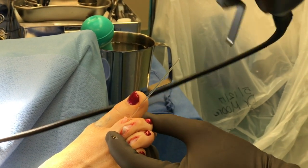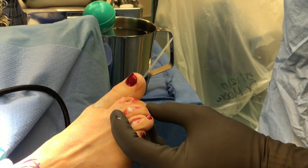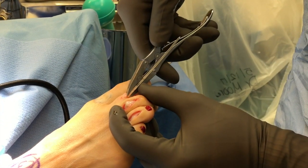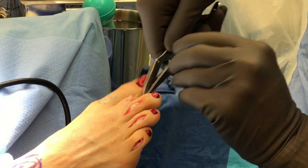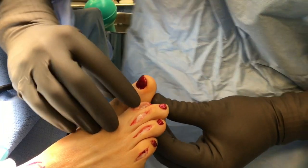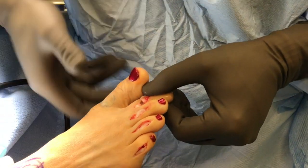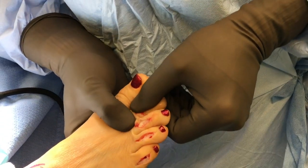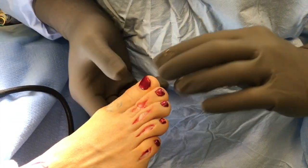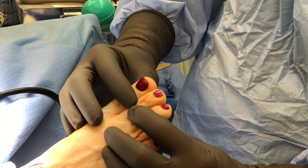With the bone cutters, we fashion this portion here to put into the end of the bone. I already have another portal drilled on this side. You fashion the tip in here, lift the toe up straight, press fit — and voila, a shorter, straighter toe that when we close will look just beautiful.